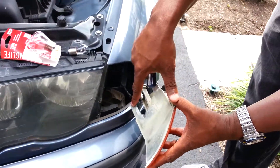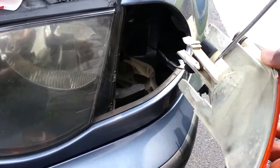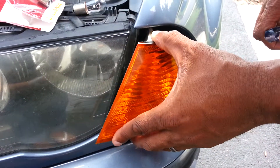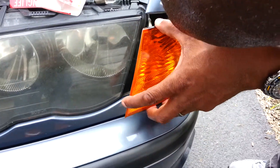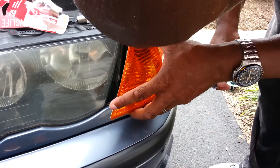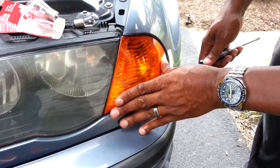When you place it back in, make sure this groove matches up with that groove there. It locks back in, and then you're done.